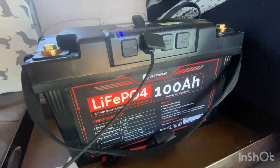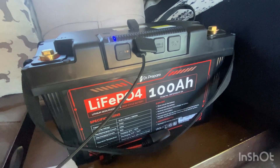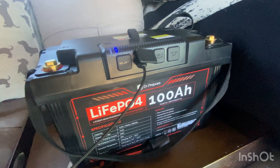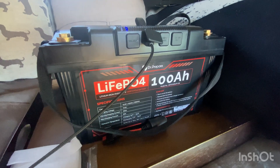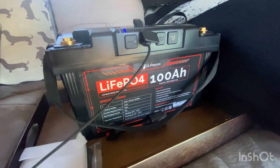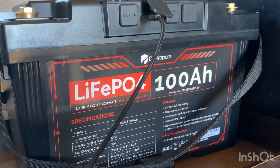Ideally they recommend bringing your battery to 100% state of charge, or at least 30 to 50%, before storage. Also disconnect the battery from any load by removing the terminal cables. They highly recommend charging the battery every six months when not in use to prevent over-discharge. When ordering a charge controller, make sure to get a compatible lithium battery charger.